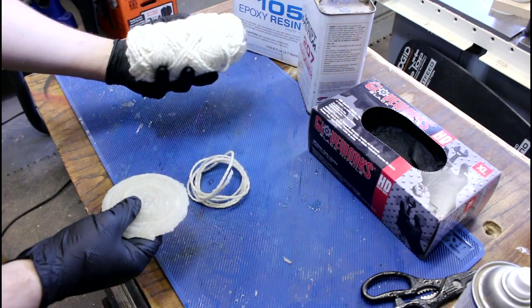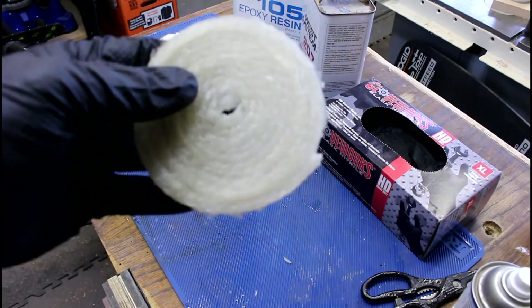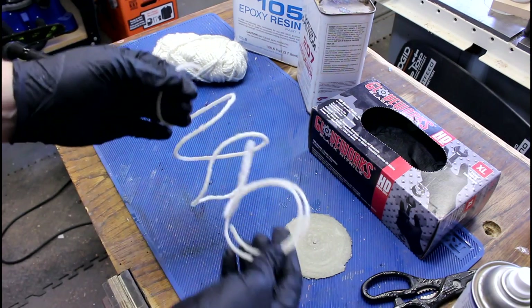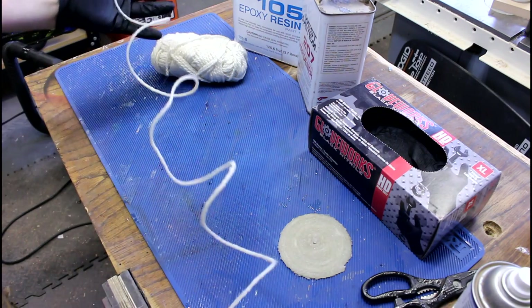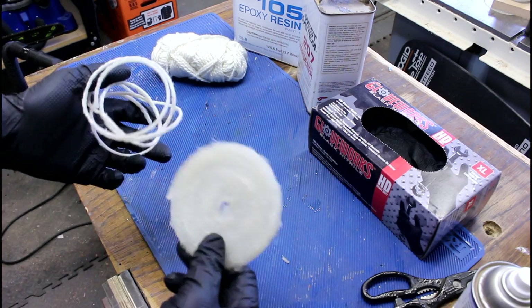What I did is I got some white yarn and tested soaking it in resin and then kind of twirling it up into a very hard disk. I also took some and just brushed the resin on and let it dry, but it feels more like twine — it's definitely stiff. That made me think I could probably make something out of this.